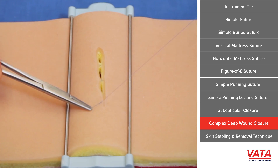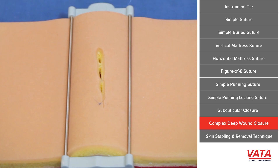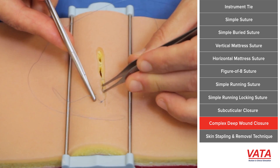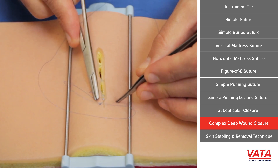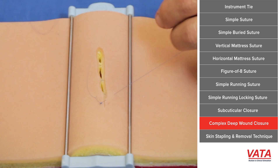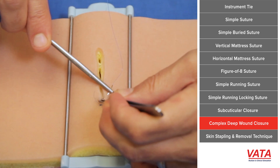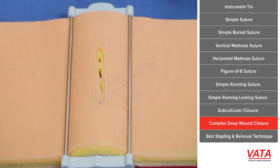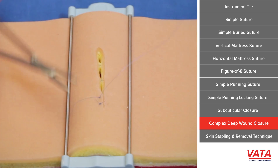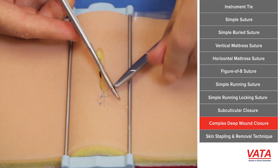Now we have the dermis closed, so now we're going to do our skin closure. This is your closure of choice — you can do a running suture or interrupted. Because this is a complex closure under a lot of tension, I'm using the vertical mattress. This is probably the best suture for wounds that are difficult to close and under a lot of tension, because you're grabbing a lot of tissue, starting far away, and your second bite is close. When you tie it, it literally everts the wound — the skin edges pout out — which gives you proper healing. If you don't place your sutures properly, the skin can turn in, and epidermis touching epidermis is not going to heal. You'll take your stitches out, your wound will break open, and it's because you didn't approximate your edges.